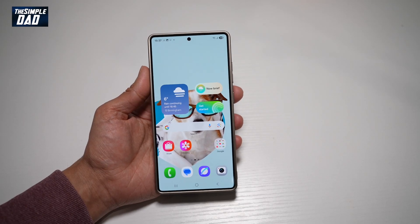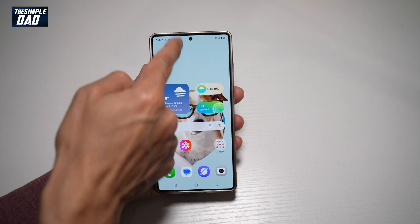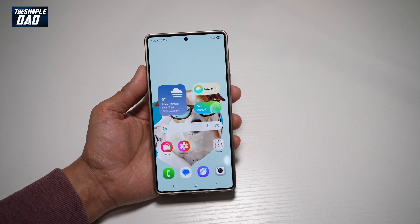Hi everyone. The Simple Dad here. In this video, I'll show you how to screen record and also have the front camera on, so you can basically show yourself in that screen recording.